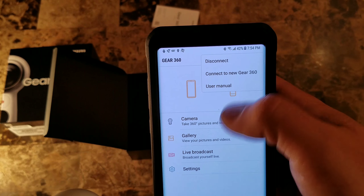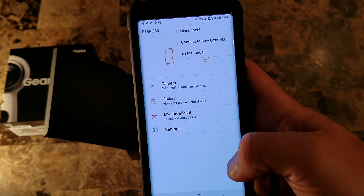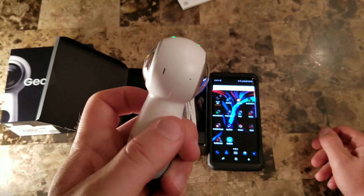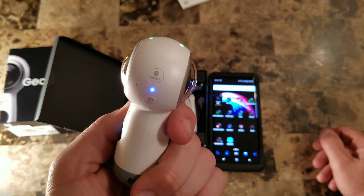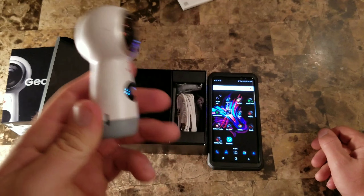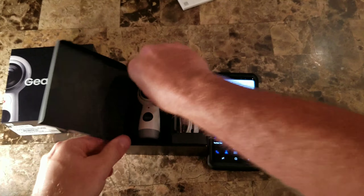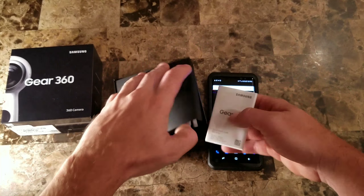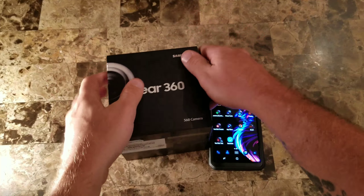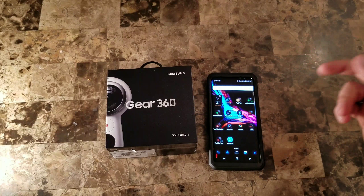There's a disconnect/connect option and it actually has your user manual all digital, so you don't have to read the book — it's all online, and there are plenty of YouTube videos to show you more. That's a pretty basic run-through of the app. When you're walking around with this, people want to know what it is — it looks like a little robot. When you tell them you're recording 360 degrees, a lot of people don't even believe you because they don't know this technology exists if they're not following the tech world.